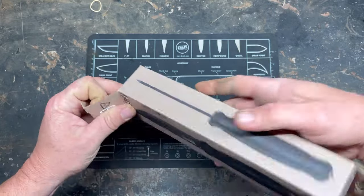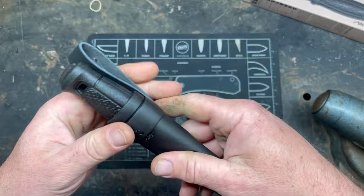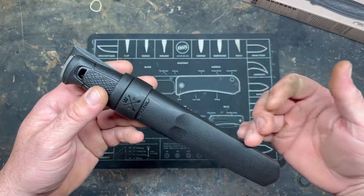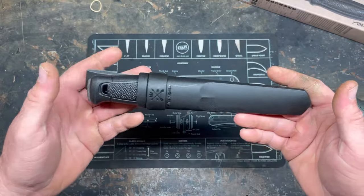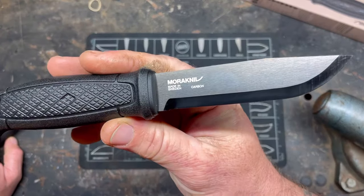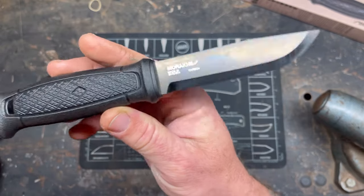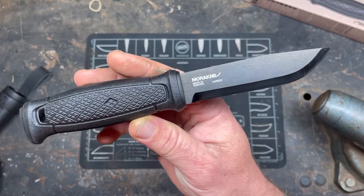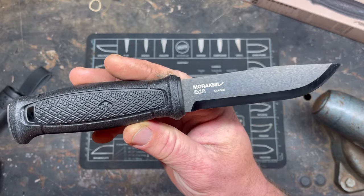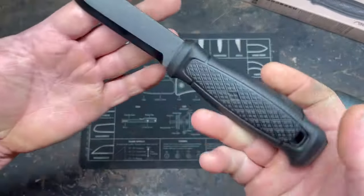The box is a pretty good representation of what you get. There are different sheath options when you buy these — I chose the cheapest one. They also come in stainless steel, I believe 14C28N. This is the carbon steel version. On Mora's website it's hard to find out exactly what carbon steel they use — they even mention recycled steel on some products, which is concerning. The closest I could find is that it's basically comparable to 1095.